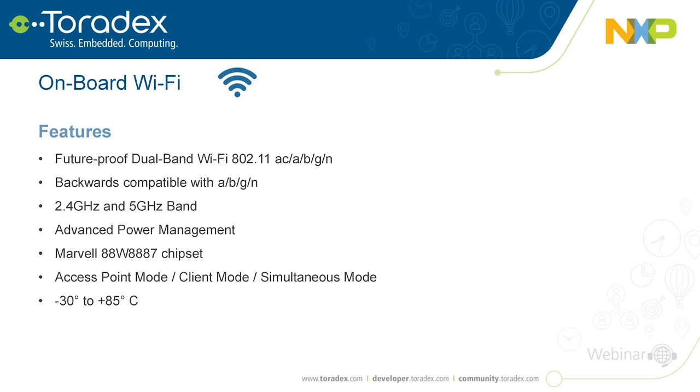We kept power management in mind — you can independently switch off the Wi-Fi module or wake the main Toradex module and the Wi-Fi/Bluetooth separately, enabling low-power use cases. The chip used is the Marvell 88W8887. It supports access point mode, client mode, or both simultaneously — for example, acting as an access point for IoT devices while simultaneously connecting upstream via Wi-Fi to another network.